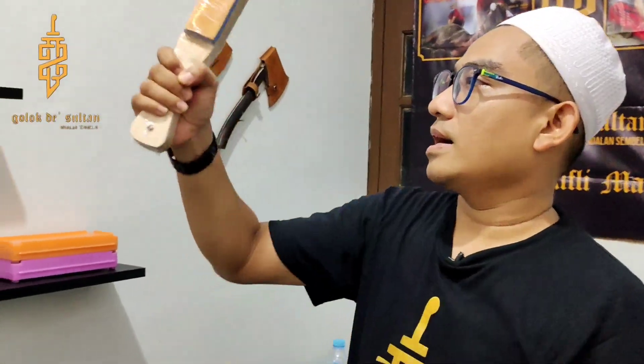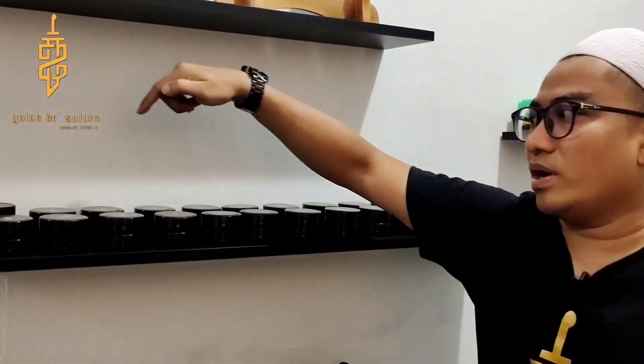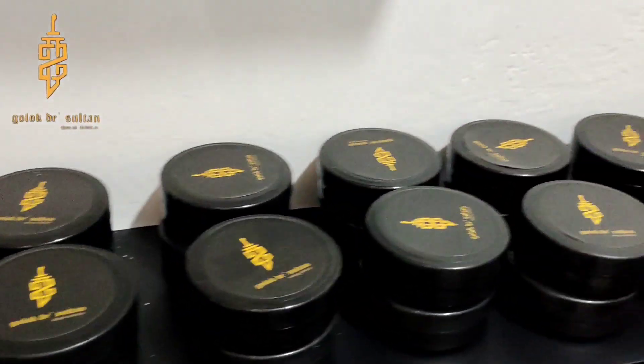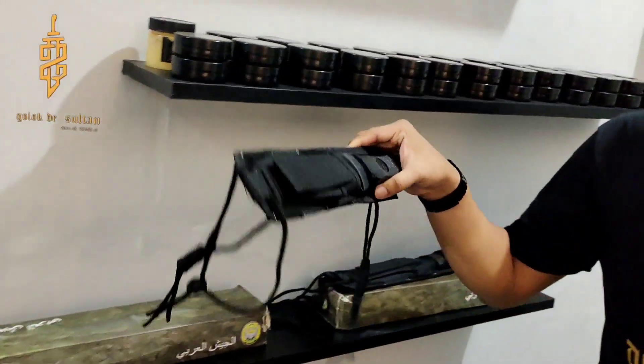Sekarang kita juga jual strop — ada strop gagang dua sisi. Kita sudah ada dan sekarang semuanya kita bikin sendiri, Alhamdulillah. Nah ini juga ada wax buat teman-teman yang kemarin nyari wax. Kita bikin sendiri wax-nya, ada juga buat anti karat. Buat teman-teman yang suka survival atau suka bepergian, kita juga ada di sini.